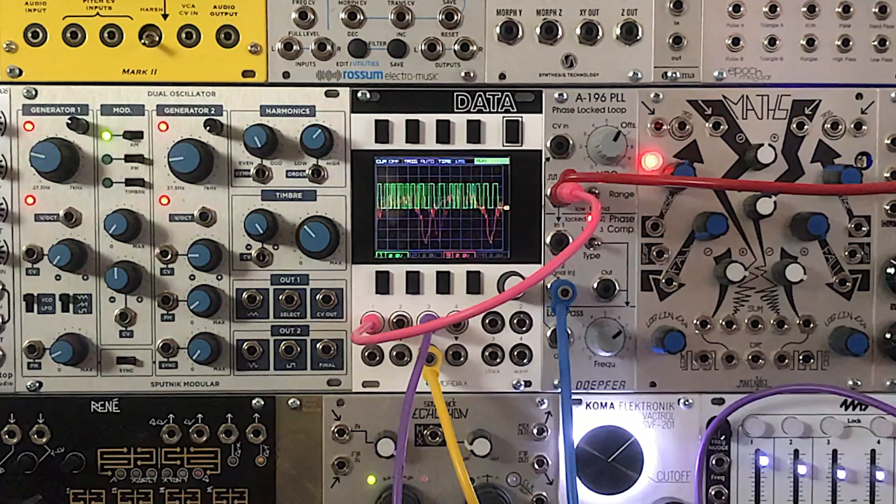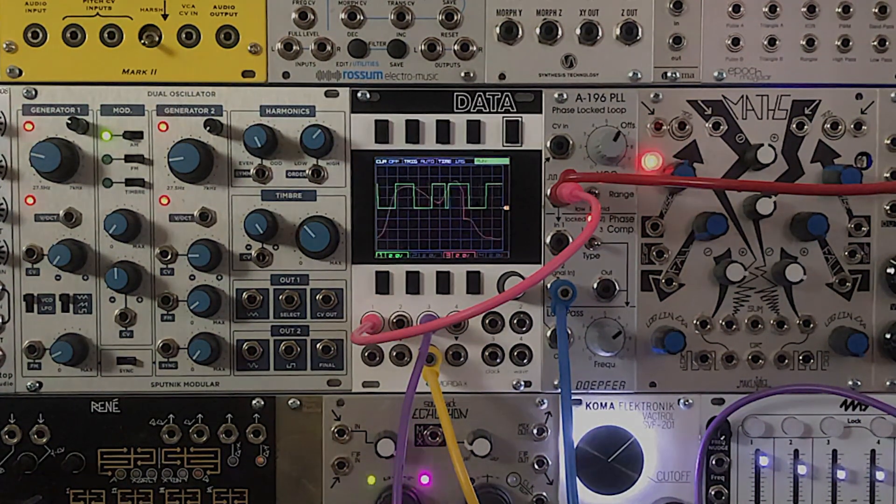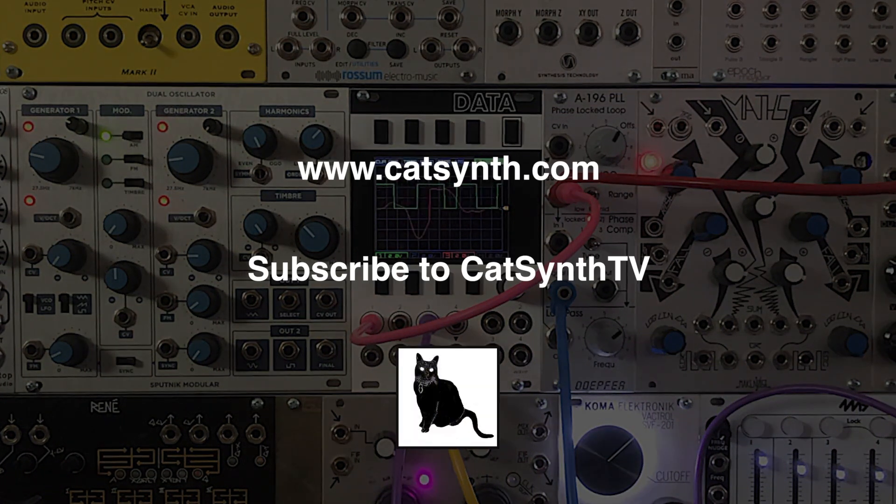And we hope this gives you some ideas of how you can use this module in your own music. We've really only scratched the surface. There are many other ways you can use the PLL as both a sound source and a control signal. For more information, please look in the description section below this video. Thanks for watching. Check out more at www.catsynth.com and please subscribe to CatSynth TV.